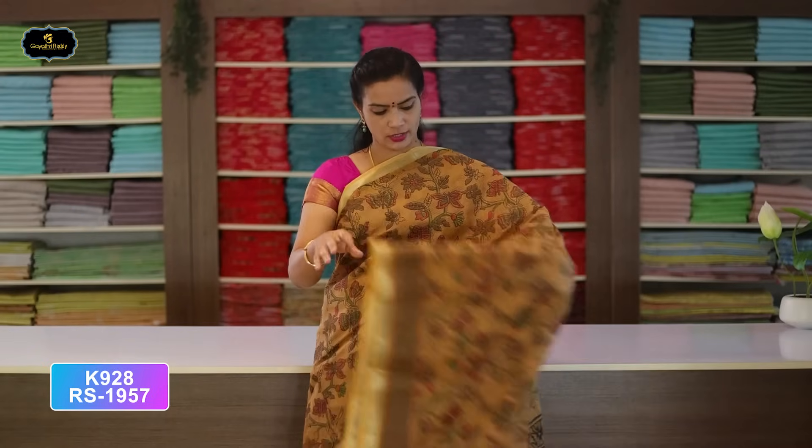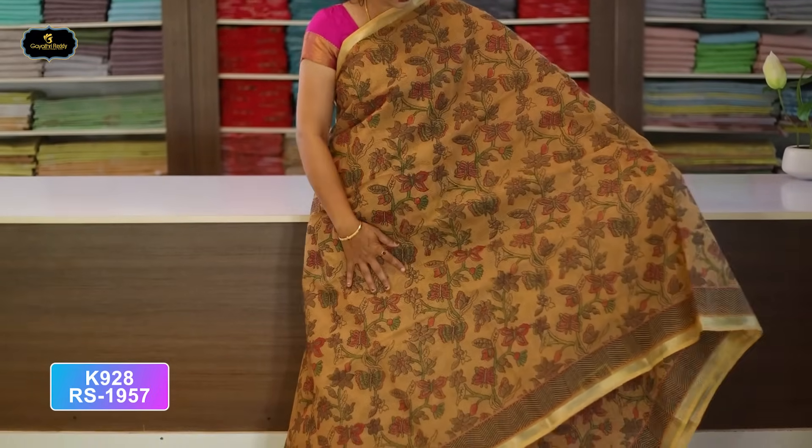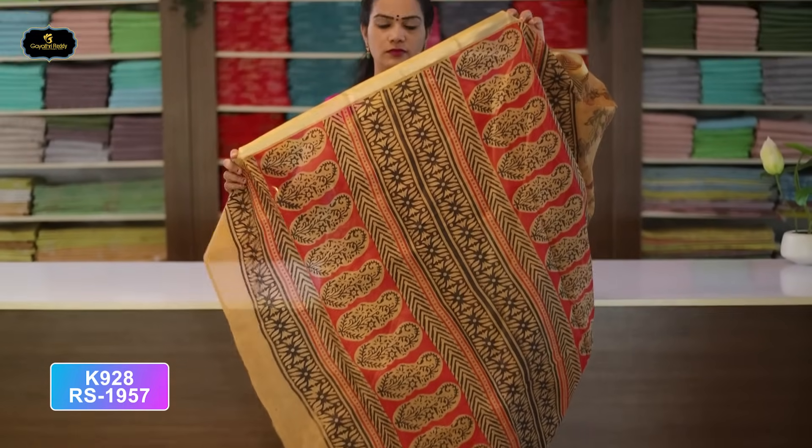Saree No. 16: Chico and Black color combination. Borders — kinder border 4 inches, pine border 1 inch. All over saree, flower creeper design, block print. With contrast color pallu and cotton blouse, cost after discount Rs. 1,957.